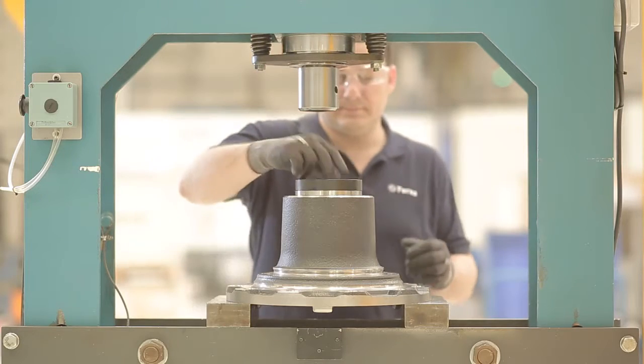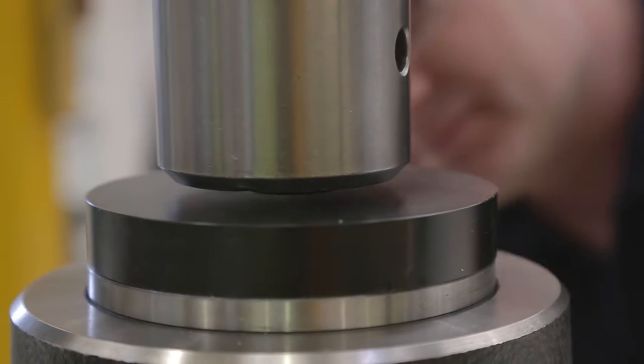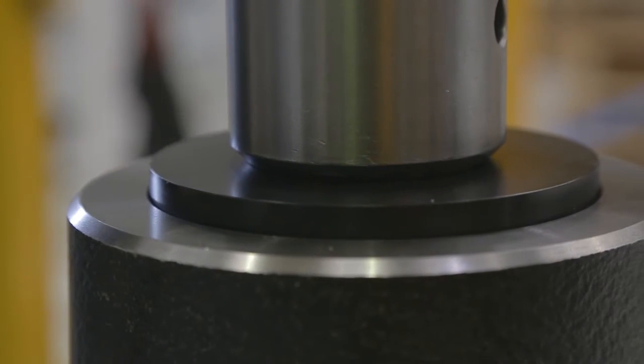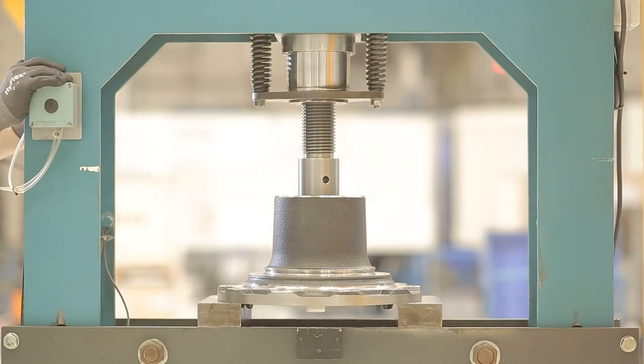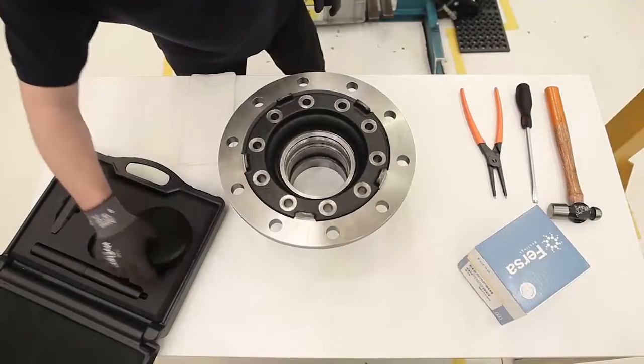When we place the plate, we must ensure that it is completely centred. Otherwise, we could damage it. After removing the bearing, we will turn the bushing. Now we can begin with the installation of the new bearing.